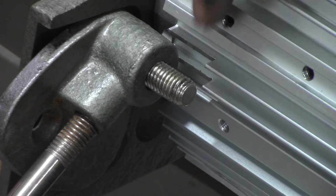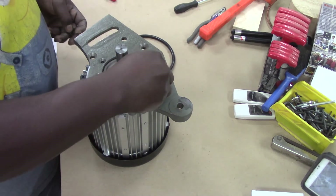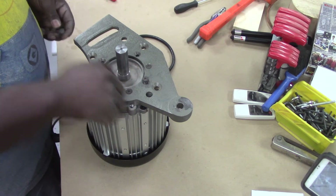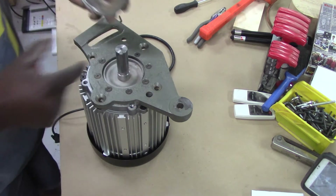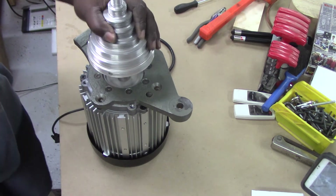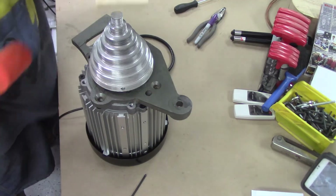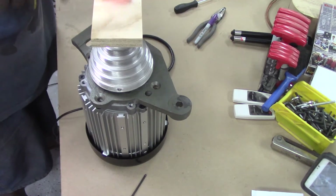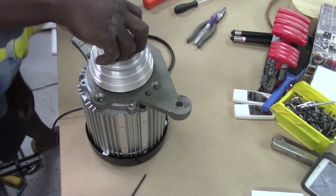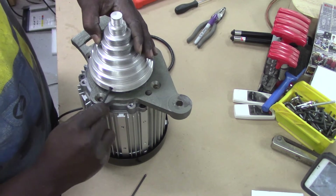Here I point out once again the relieved area of the fins on the motor housing. After successfully positioning the mounting flange, I installed the remaining four screws and replaced the pulley on the shaft, making sure that the key is properly installed. Re-seating the pulley required a few light taps from my mallet, using the plywood block as an insulator to prevent damage. Then I installed the set screw.